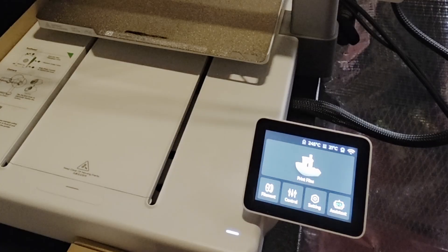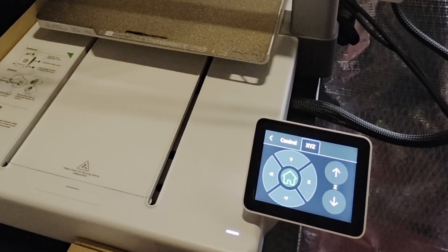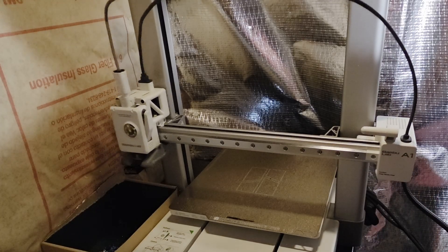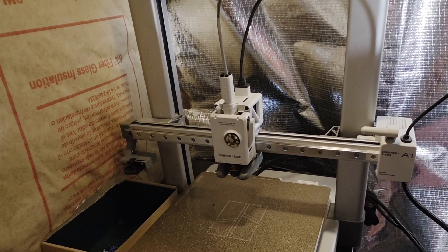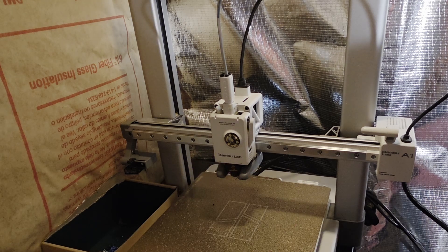Once it's in maintenance mode, go back to settings, click on control, then click on XYZ, and control the position of the printhead. Hit the home button — that will orient the plate and the printhead. Then give it a minute or two to cool down.